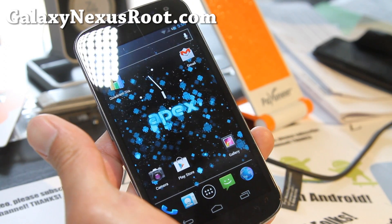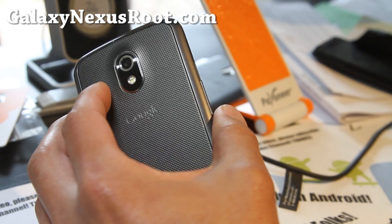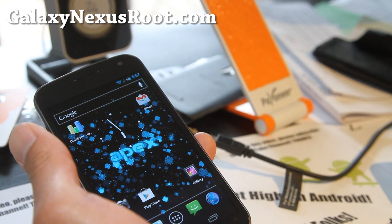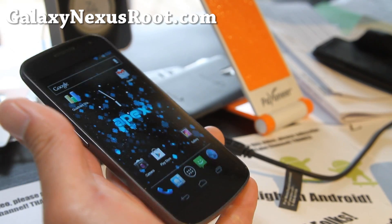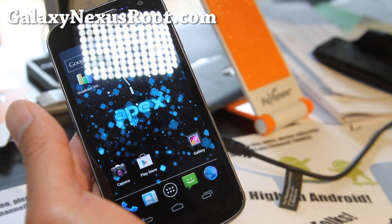That was a review of the Apex ICS ROM, now available for all variants of Galaxy Nexus — highly recommend it. If you have a Galaxy Nexus, don't forget to sign up for my email list at GalaxyNexusRoot.com, where we update you once or twice a week with ROM of the Week tips, hacks, and more.